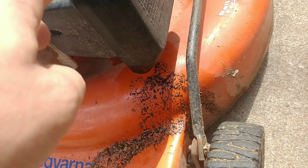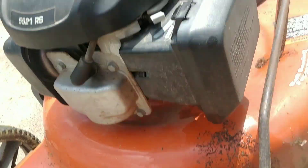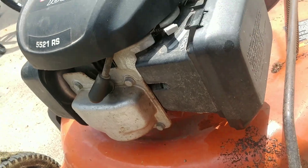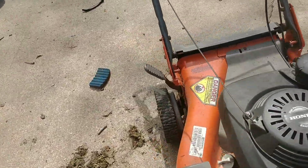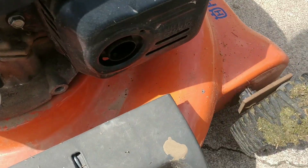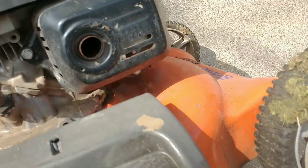This is oil right here that leaked out into the carburetor, so I might have to clean that again. The reason it leaked out is because I had my lawn mower tipped this way when I got a new blade on it. Check out the blade — new blade.